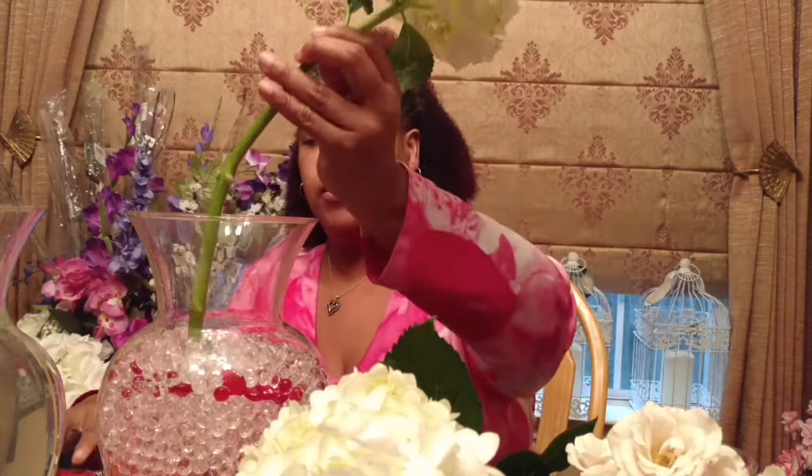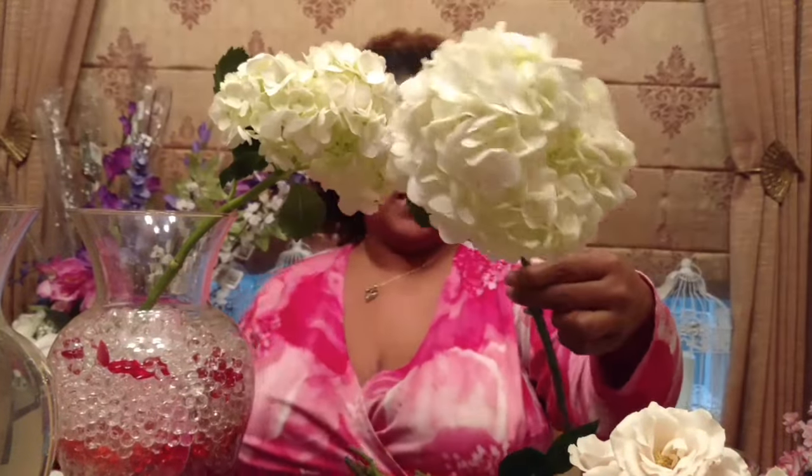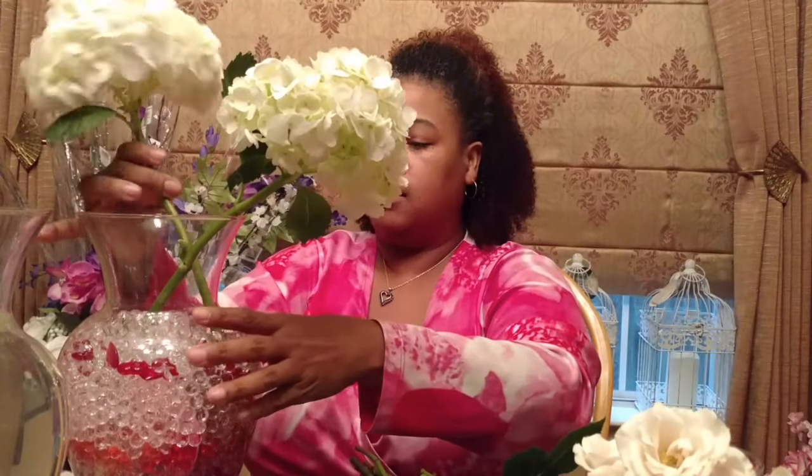Now onto the floral arranging. I'm going to start with the hydrangeas — they are a very beautiful flower and they provide a lot of coverage. Their foliage is pretty as well, but they take up a lot of water. With hydrangeas, if you're going to use the foliage I'd suggest keeping the foliage close to the heads and cutting off the lower ones. Trim the stems down, then place them in the arrangement. I'm keeping in mind that there are cardboard hearts in there, so I'm placing them strategically. I've crisscrossed the hydrangeas.